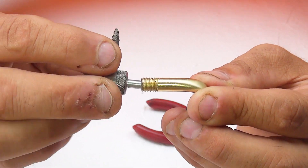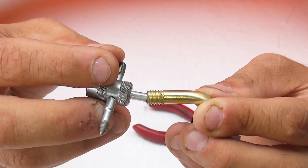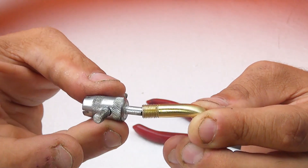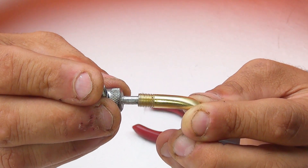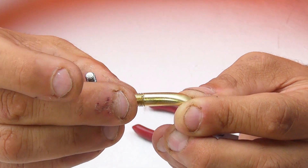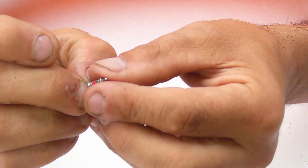Turn left to remove the core. Do not turn right, because you could strip the threading inside the valve. When the valve is on your motorcycle or scooter, the core will shoot out from the air pressure, so while turning left, also push inward to control it.